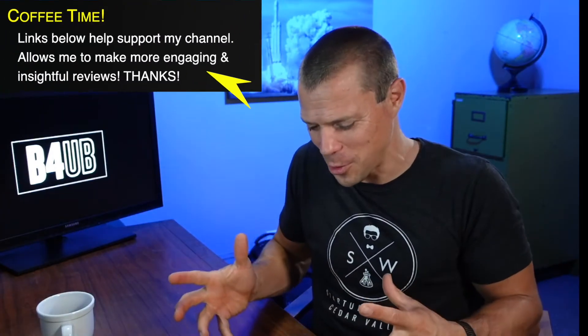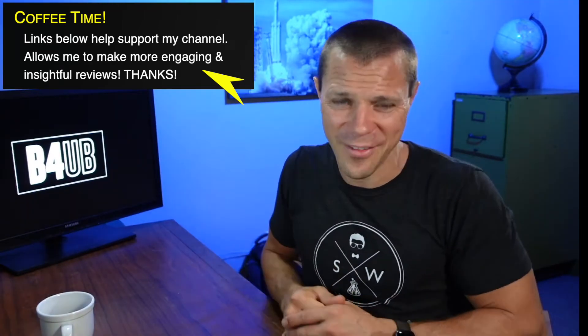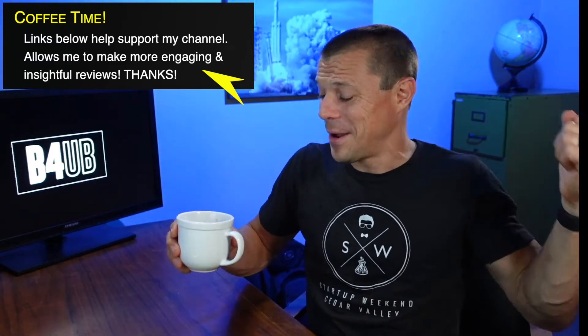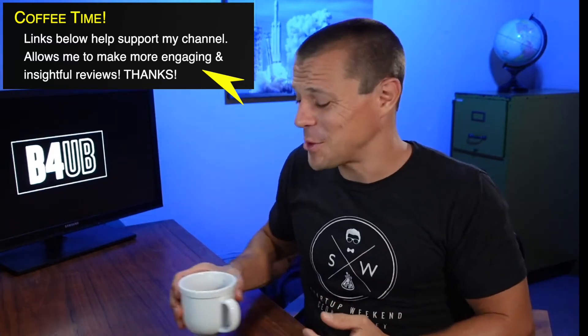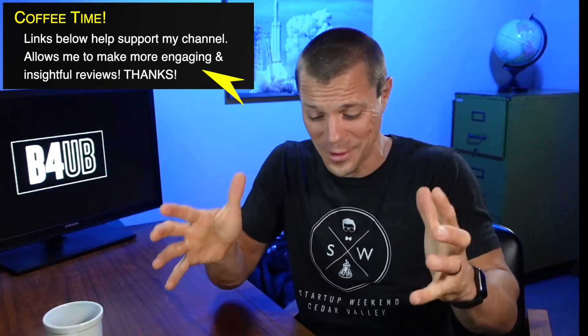If this video is helping you, please consider using the links down below — they buy me a little cup of coffee. Right now it's 12:32 in the morning, and that's when I make my videos. So buy me a cup of coffee and keep me going if this video is helping you. But only buy that product if you feel like it's the right product for you — that's the whole point of the video. Make sure it's what you want.